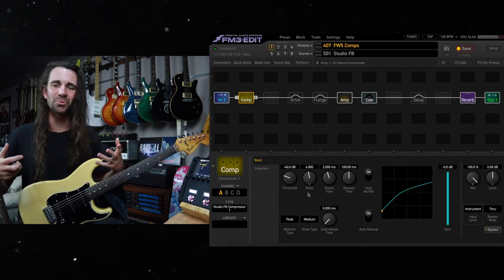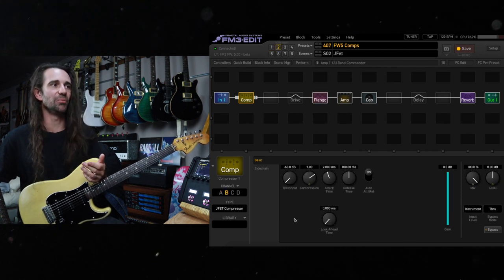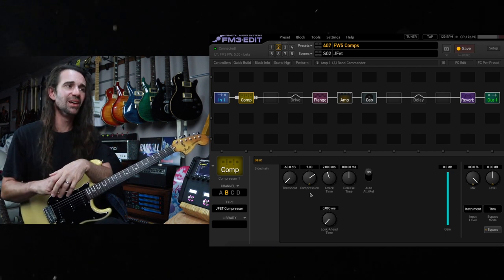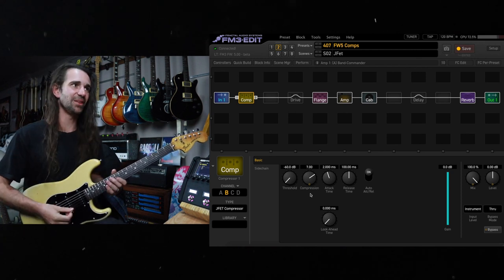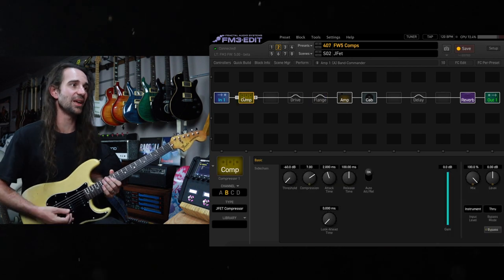It just adds some body and weight to your tone there. Another great one is the JFET compressor — again stock settings, I've just turned the compression up to seven. If you want that kind of thick and chewy, I-didn't-realize-I-had-a-compressor-on compressor tone, try this one. I'm just going to bypass this flanger for now as well.